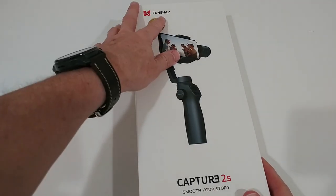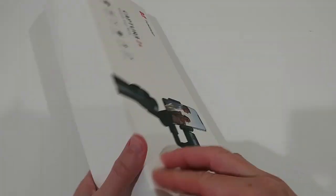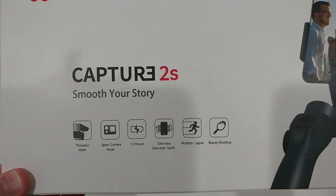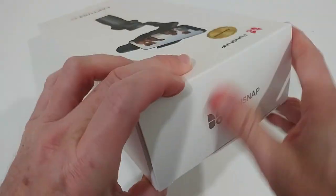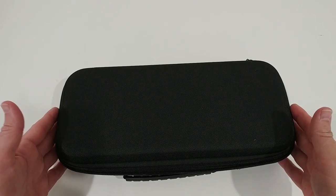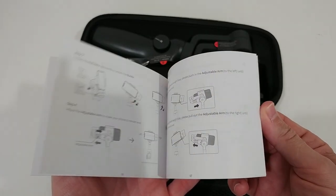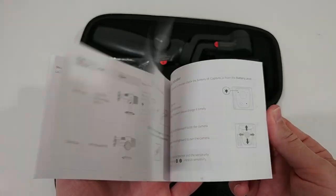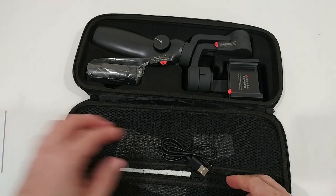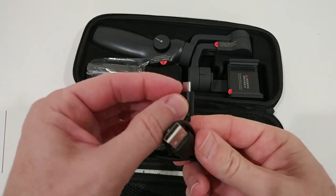I'm going to take it out of the box and show you what you get and how to use it. The box shows it is called the Funsnap Capture 2S, with specs listed on the back. It comes with an awesome transportation and storage bag, an instructions manual, and a charging cable — standard USB-A to micro USB.